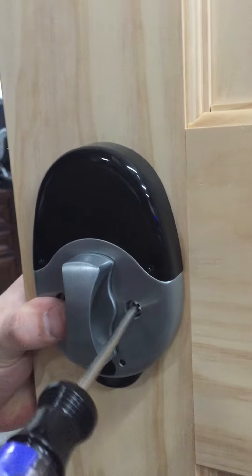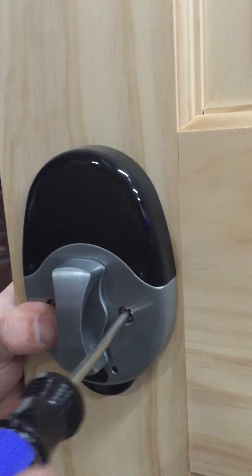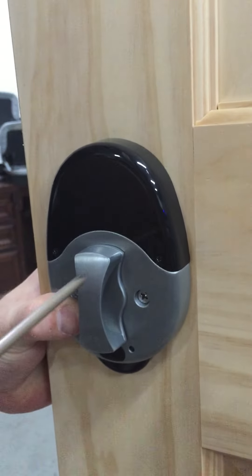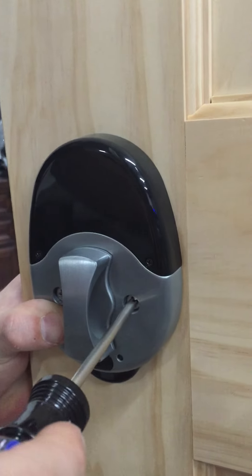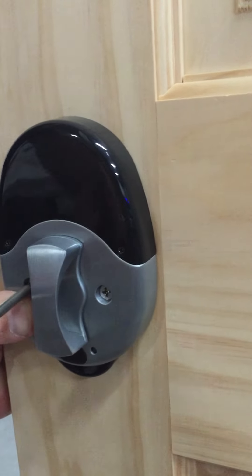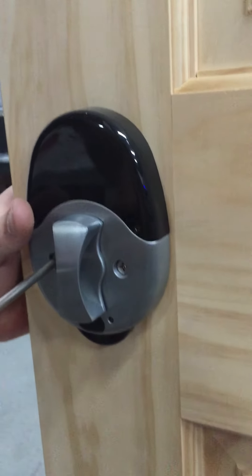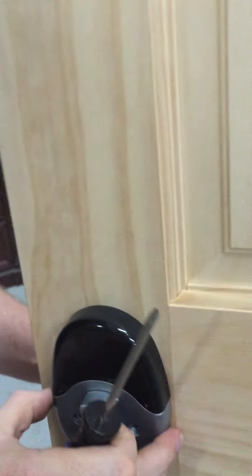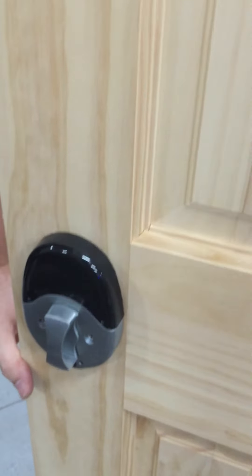I'm just making sure that it's flush by checking the gap between the door lock and the actual door, tightening one side after the other until it's in the right spot. Make sure it's not wiggling at all, and your door lock is assembled.